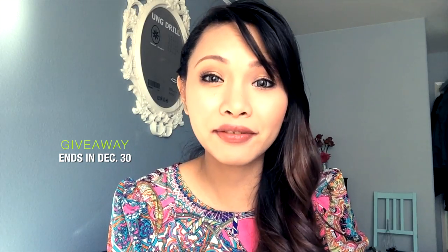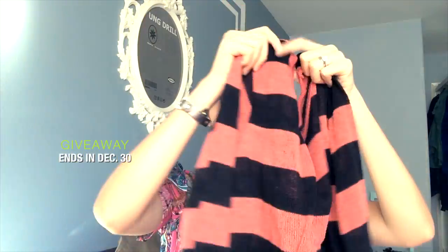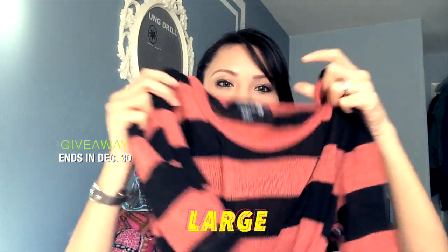The first item I have is from Forever 21 — I'm going to give this to you guys, just make sure you join the giveaway. This is a large size and I love the color — it's a mix of black and orange.